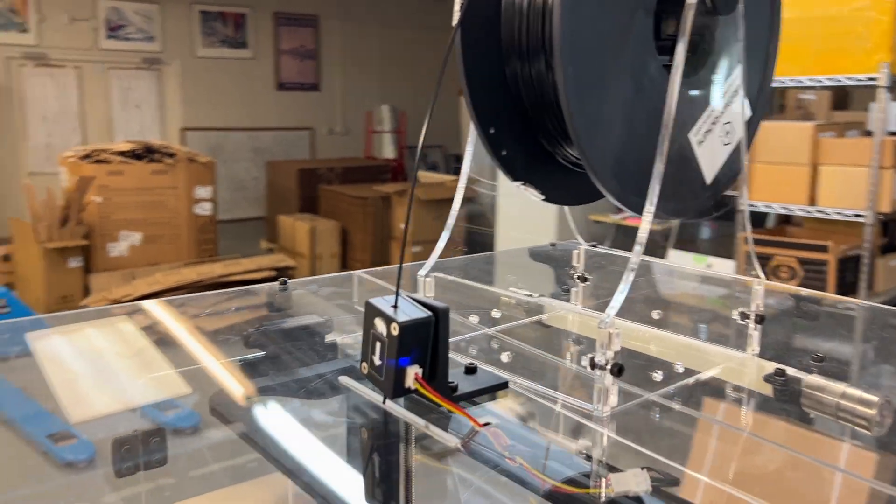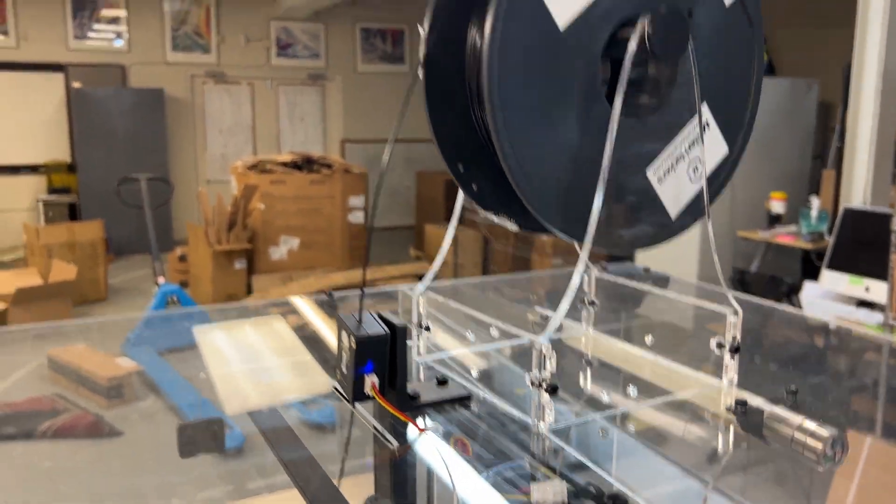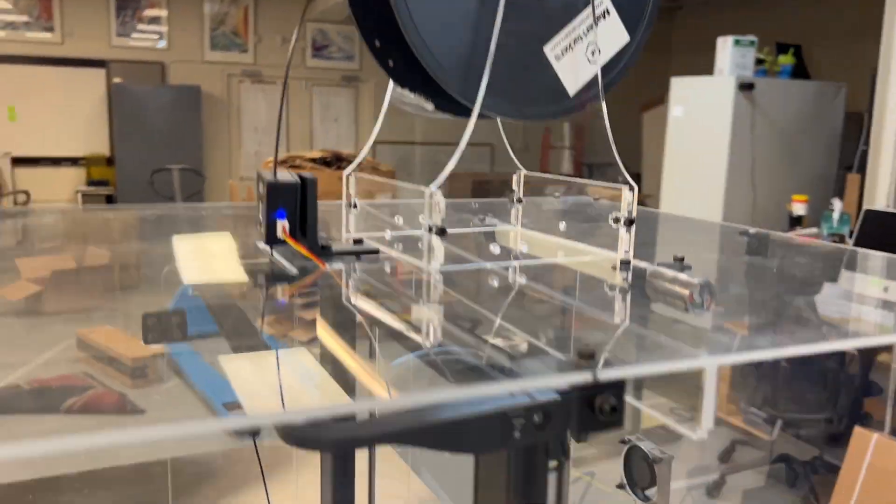It also has a nice mount for the filament run-out sensor, and a top-mounted spool holder with a nice support beam.